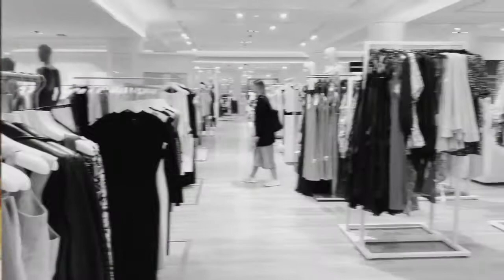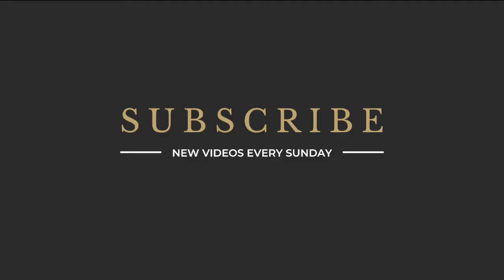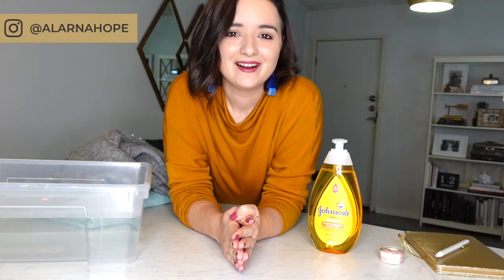Hi everyone and welcome back to my channel. In this week's video I'm showing you how to wash cashmere and how to care for other wool garments in your wardrobe. I hope everyone's had a lovely week so far. If you're new here, my name is Alana Hope and I'm a fashion stylist and image consultant based here in Sydney, Australia.